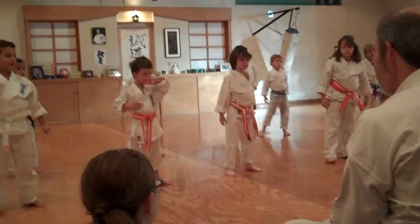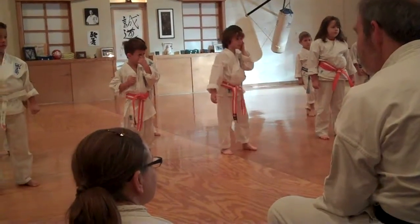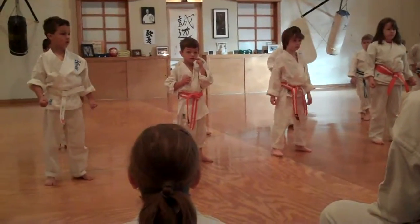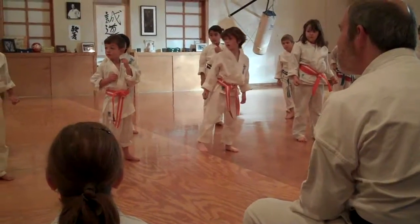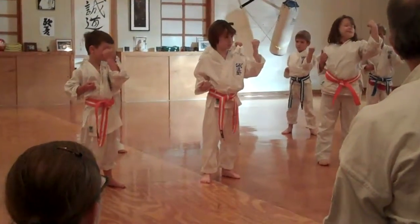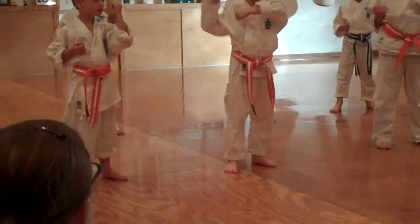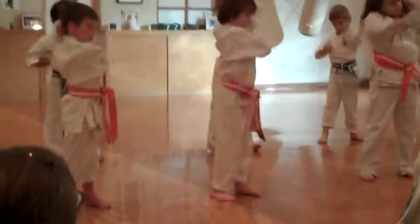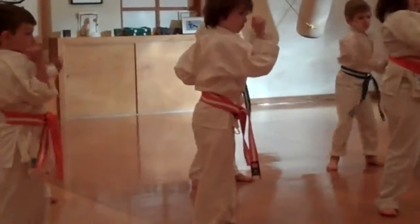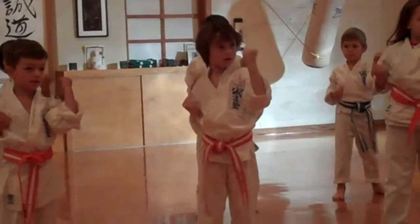All right, let's get into the hard stuff. One of the hardest things that the orange belts have mastered are four blocks — they're very hard, especially those two middle blocks. Noah, you get to name the first one we're going to do. What's your favorite block? Middle outside block. Okay, let's start with that one. Put up your left arm. Show us you know how to prepare a middle outside block. One, two, three, four, five, six, seven, eight, nine, ten. That's good — very good middle outside block.